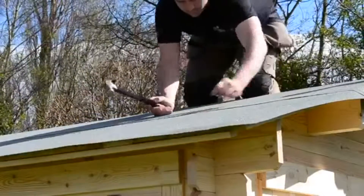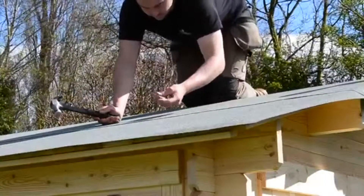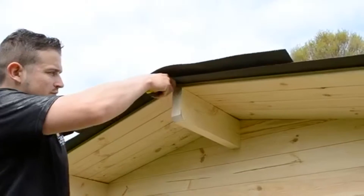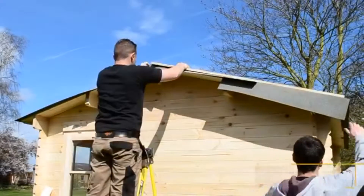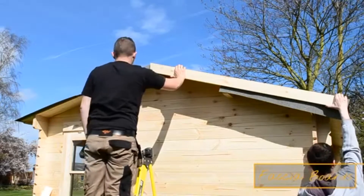For this cabin you will need 5 lengths of felt: 2 each side and 1 central capping strip. Once the felt is secure, cut down the centre of the apex strip — this will allow you to fold it down for the front and rear fascia boards without creasing the felt. Use the fascia board to apply pressure to the felt and slide it down over the side, preventing wrinkles.